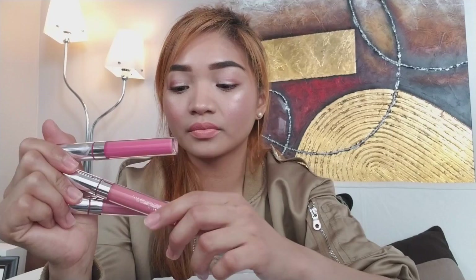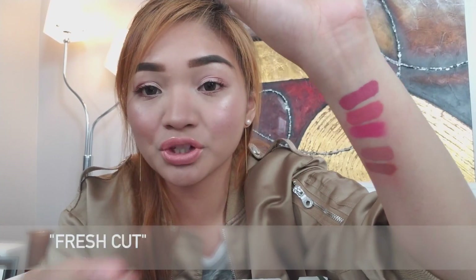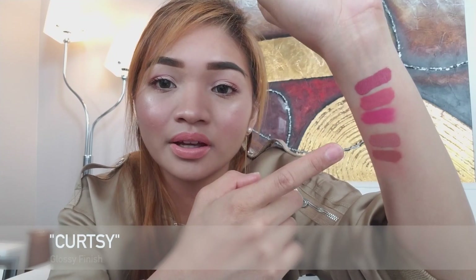So these are the three lipsticks included in the Phase 2 bundle. As you can see, all of them are pink shades. You have matte, satin, and glossy. There's the matte, which is called Fresh Cut. The second one is called Chandelier. And the third one is called Curtsy. These three are all included in the Phase 2 bundle.